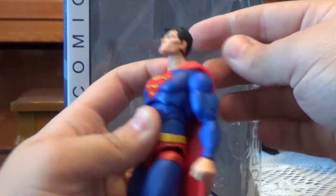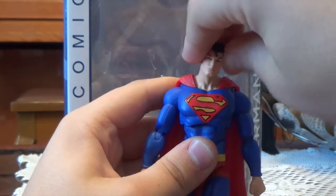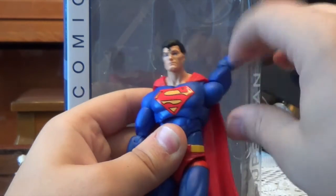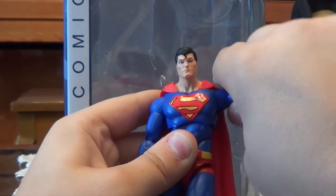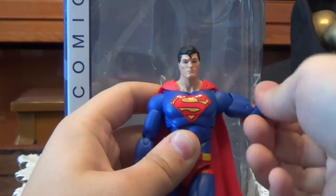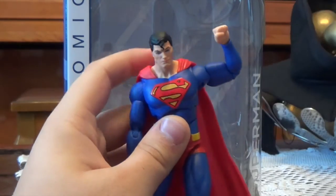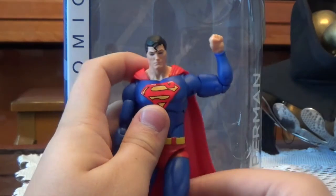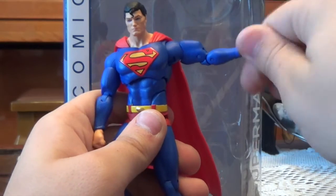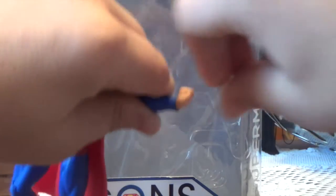That double ball peg allows it to go up that much and down that much. There's also a bit of head swiveling and pivot. The arms are on ball hinge joints as well, so they swivel around and they go in and out — they go outwards that much and inwards that much. There is also a bicep swivel in there, along with double jointed elbows that bend in that much — a little more than 90 degrees. Both of the wrists have a swivel in them and a hinge that moves down that much and up that much.